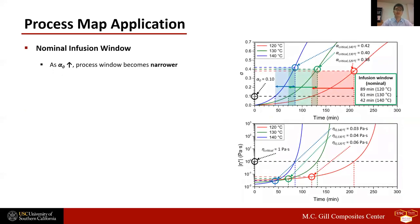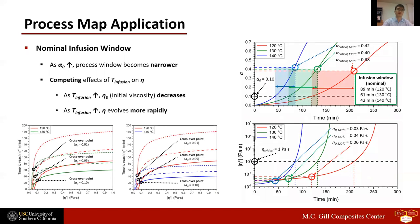This slide shows a more comprehensive infusion process map and its application. Here, we examine three different infusion temperatures, and the initial resin age is increased from 0.05 to 0.1. As shown on the right, the nominal infusion window becomes narrower with increasing resin age and infusion temperature. The two figures on the bottom left show the time required for aged resin to reach different levels of viscosity, demonstrating the competing effects of infusion temperature on viscosity. With increasing infusion temperature, the initial viscosity, or eta-naught, decreases, expediting infusion flow. However, higher temperature also accelerates evolution of resin viscosity, and consequently decelerates resin impregnation faster.